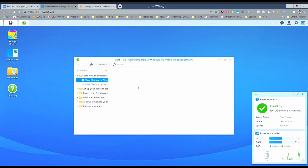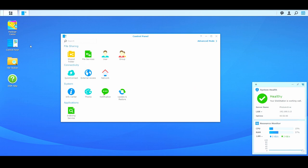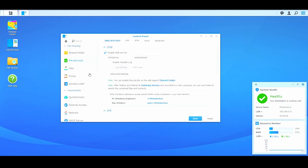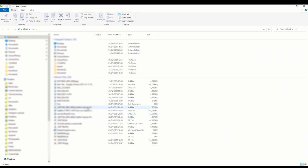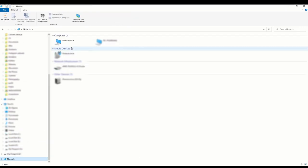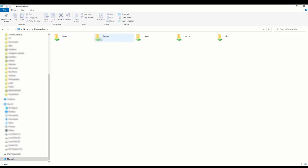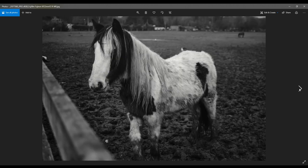Follow the guide to map the NAS as a network drive in Windows. Now go back to the web interface, click on Control Panel, File Services, the Advanced tab, and tick Enable Windows Network Discovery to allow file access via SMB. Click Apply and head to Windows. Open File Explorer and there, under Network Places, you will find your NAS server under the name you set up during the initial installation. Double-clicking will take you to the root folder structure that was automatically created during NAS installation. Now you can copy your files to the NAS, access them, open and edit them.